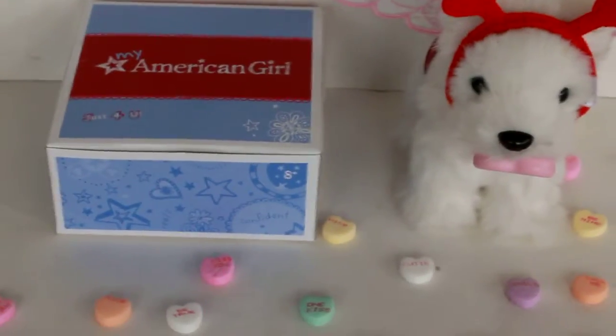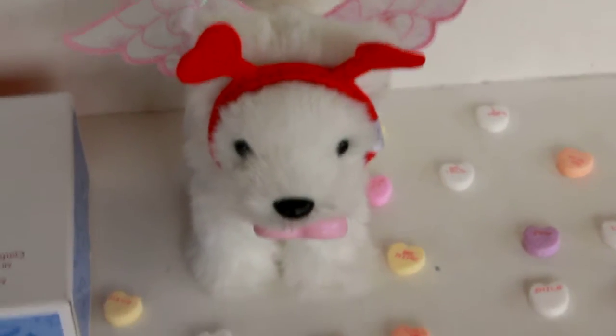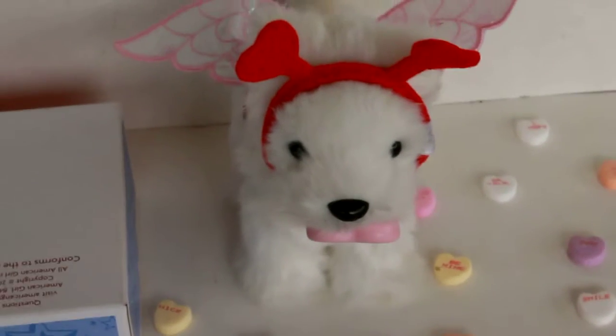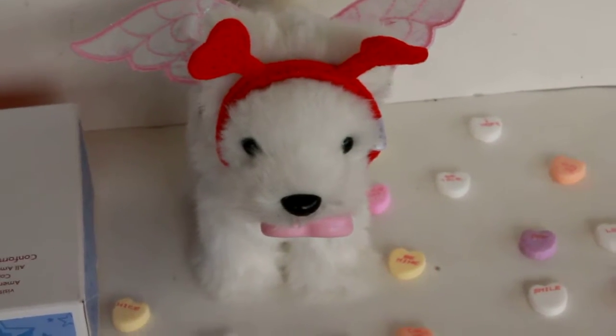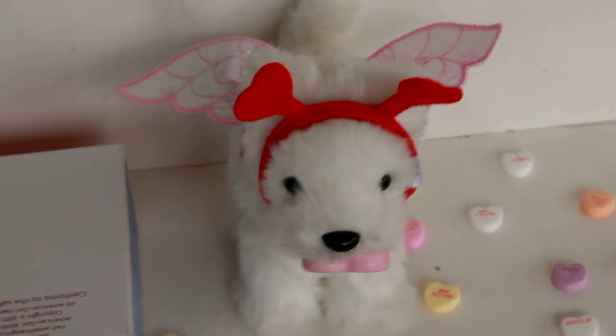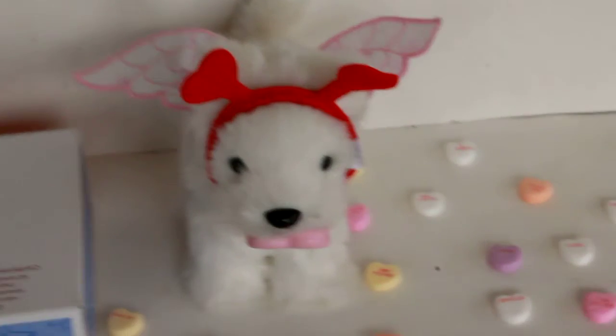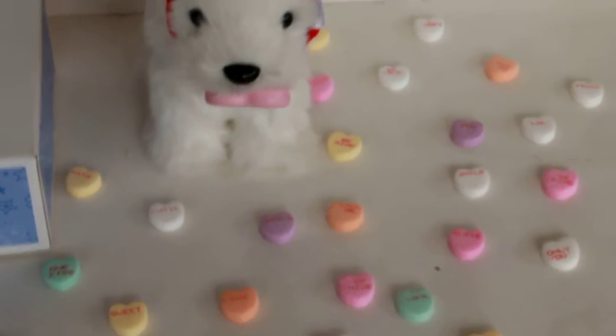Here's the box and it says My Furry Valentine set. I thought it was so cute for Valentine's Day so I got it and it looks really cute. This dog looks like my dog, well one of them, Jeremiah, and I just wanted to show everyone because it's cute for Valentine's Day.